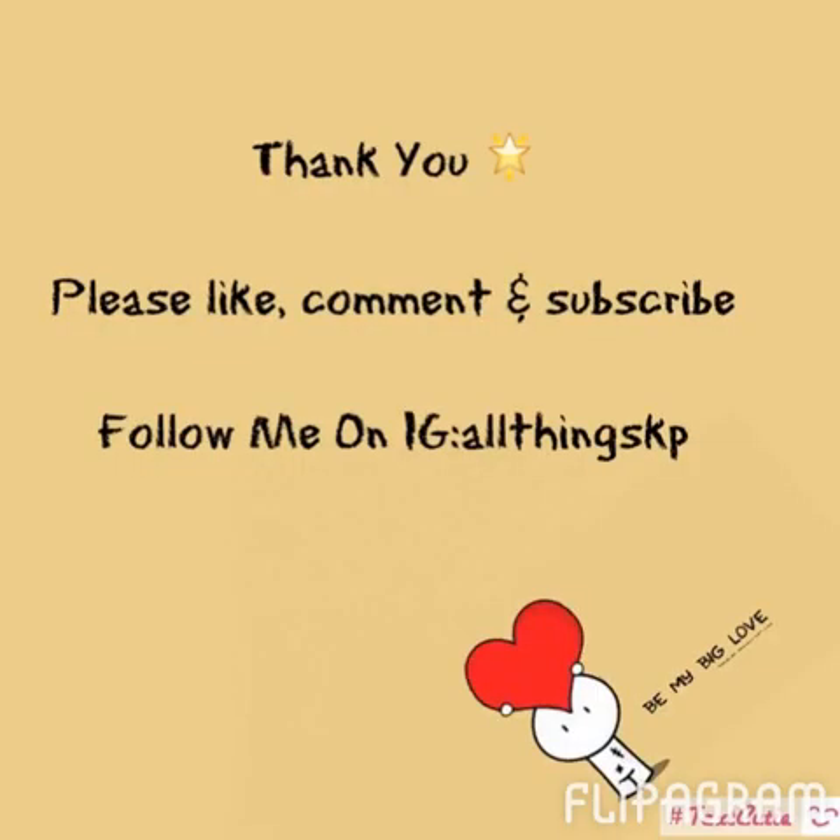Thank you guys for watching. As always, please like, comment, and subscribe. Follow me on Instagram at AllThingsKP if you're not already, and I'll talk to you guys soon.